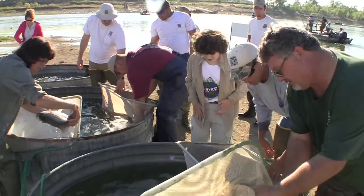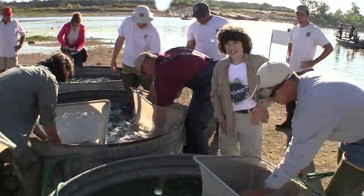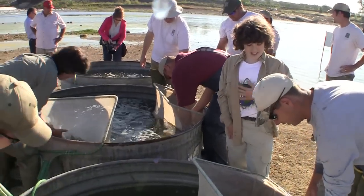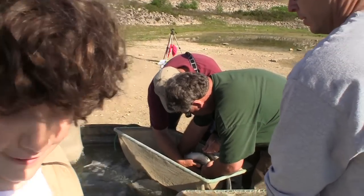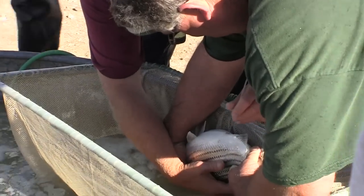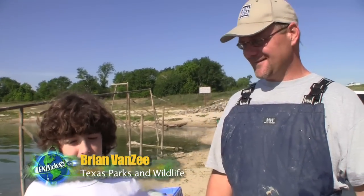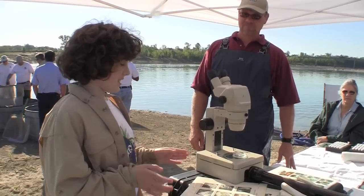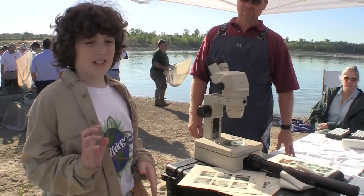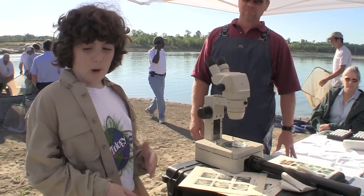I just got a spike in my hands from something. Next, we'll collect some eggs from the females for testing. You thought your math test was rough! So, this is my friend Brian, and he's an expert in electro-fishing. What we're doing right now is looking at these eggs under a microscope to see if they're ready for spawning.